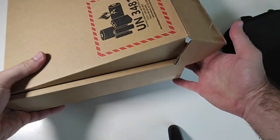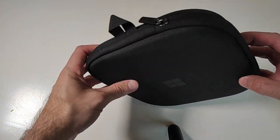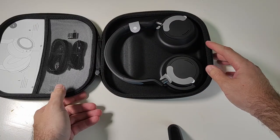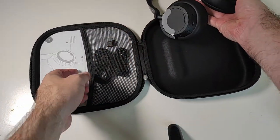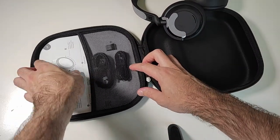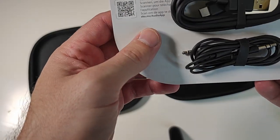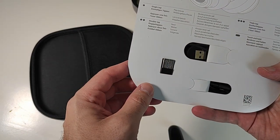As you can see, this is a business-orientated model so the packaging is quite plain. In the carrying case, we have the headset, a USB-C to USB-A cable, a three and a half millimeter jack cable, and the USB-A dongle.